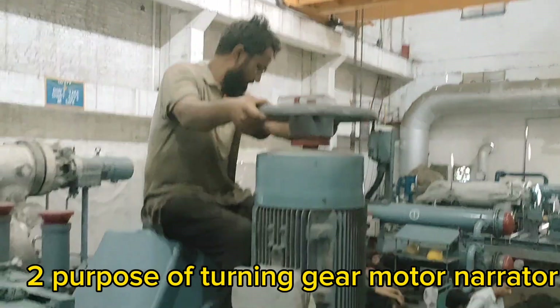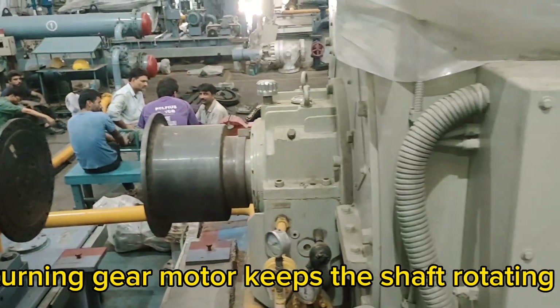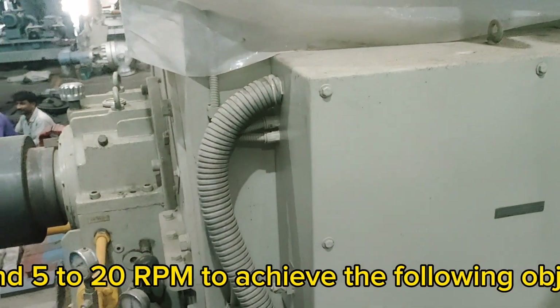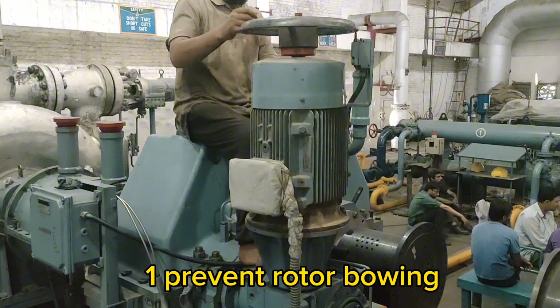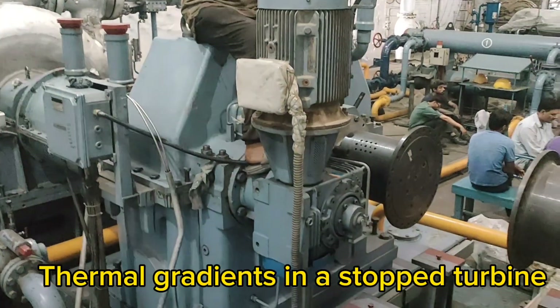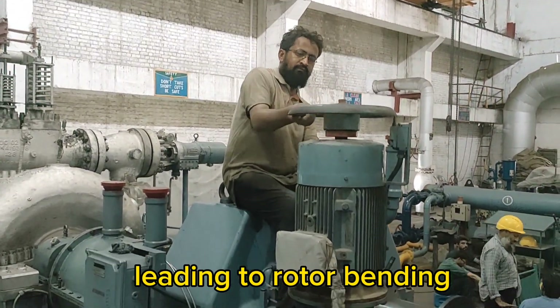The turning gear motor keeps the shaft rotating slowly, around 5–20 RPM, to achieve the following objectives. First, prevent rotor bowing: thermal gradients in a stopped turbine create uneven expansion and contraction, leading to rotor bending. Second, uniform cooling: as the turbine cools, turning helps in even heat distribution, avoiding thermal stress.